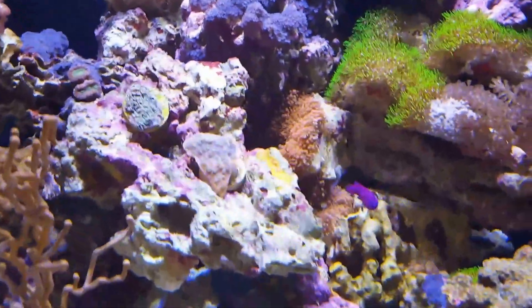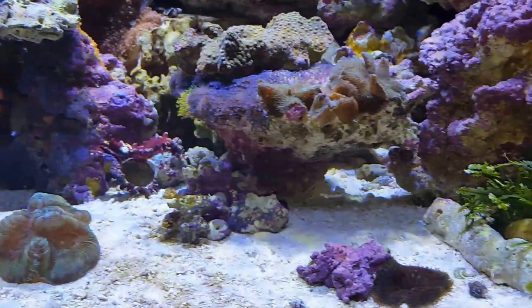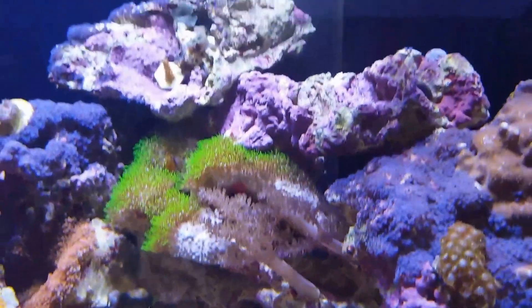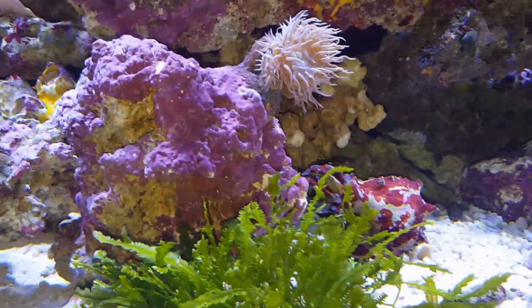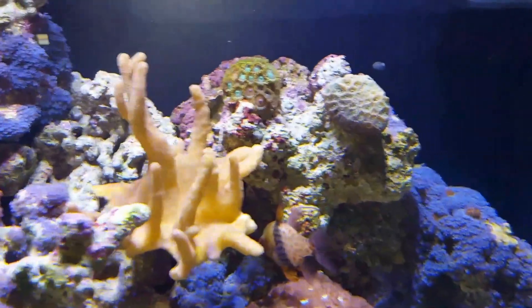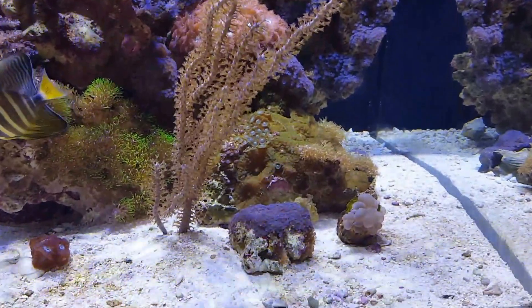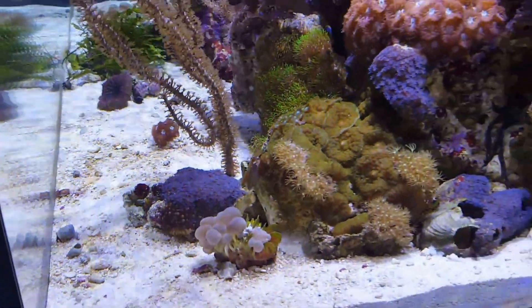I've added a few new things in here, some new corals. I'm sure the lighting doesn't help — there's really no way to do this really well on a cell phone, but this is it. Everything's doing really good. Still hoping that I will see Scott at my house before January this year.